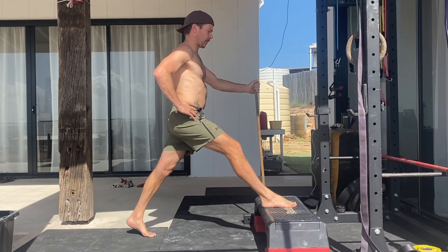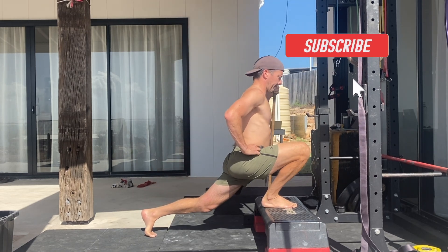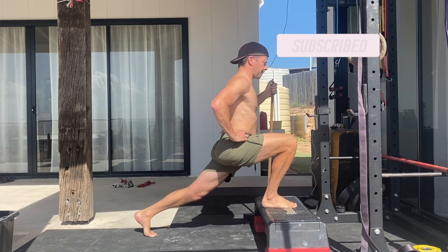Perform the prescribed number of repetitions on one side before switching and repeating on the opposite side. Give it a try and see how you go. If you've got questions, please leave them in the comments. If you found this video helpful, please hit the like button and subscribe to the channel.